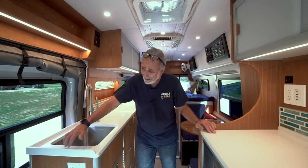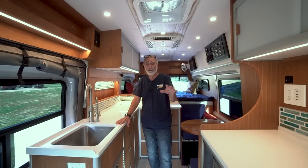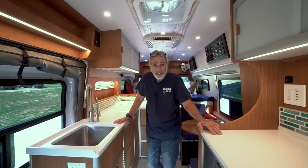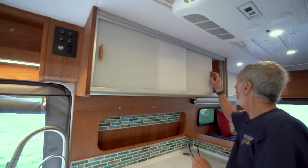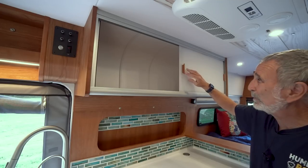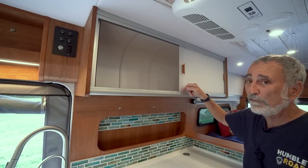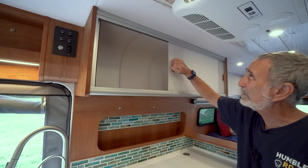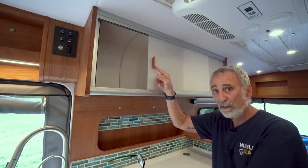I've got outlets and USBs wherever you may need them, depending on where you set up to sit and do whatever work, eating, reading, or relaxing. Over the galley we have a massive wall cabinet with sliders. I love using sliders. We felt-edge them so they don't make any noise when you're driving — they have a little bit of tension to them. And we make our own little handles out of the same solid cherry we use throughout.